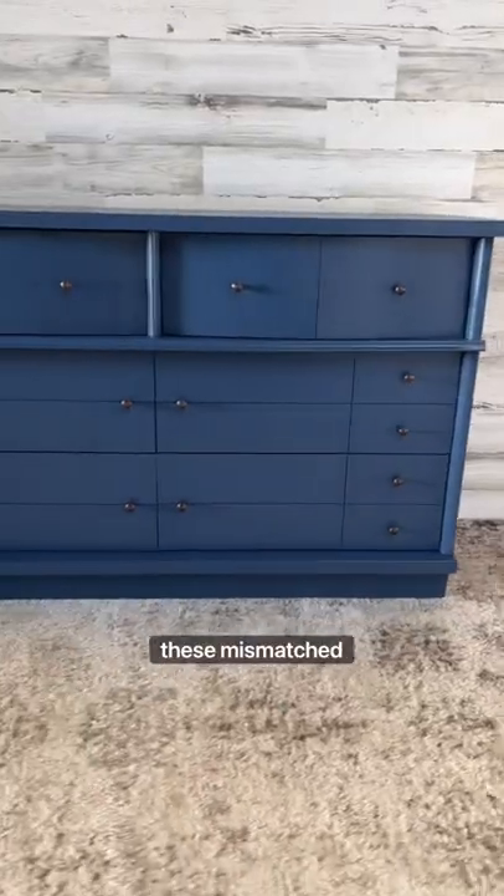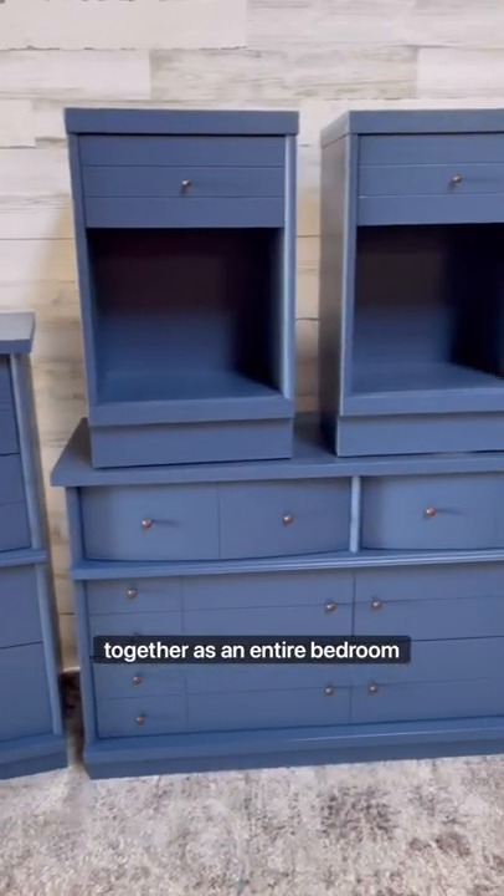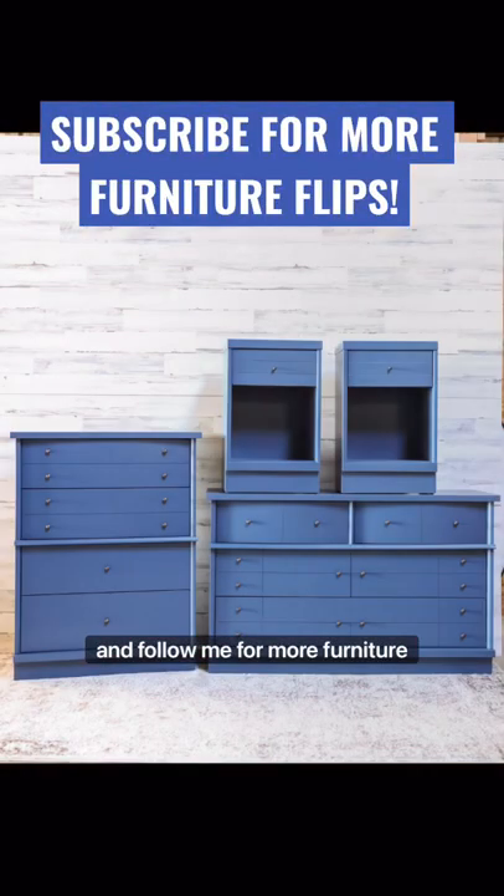Now these mismatched pieces all look like they belong together as an entire bedroom set. Let me know what you guys think and follow me for more furniture flips.